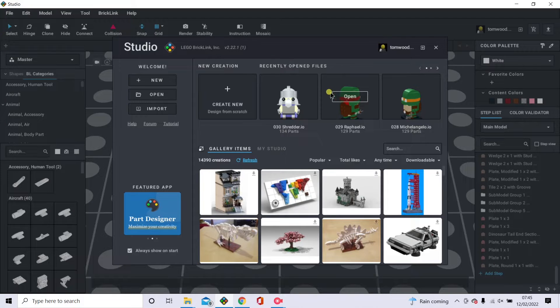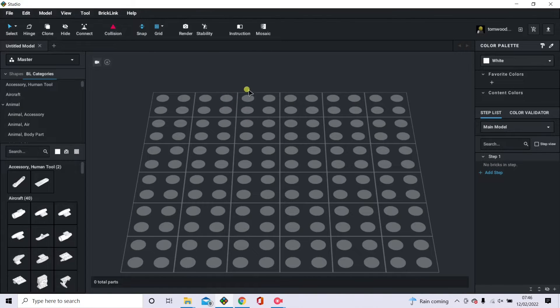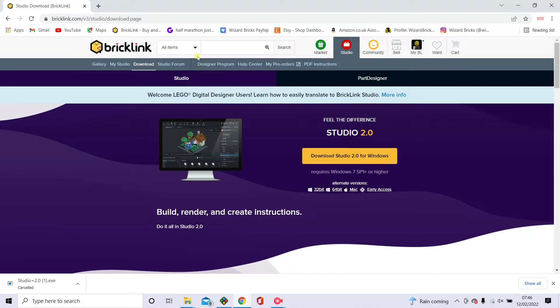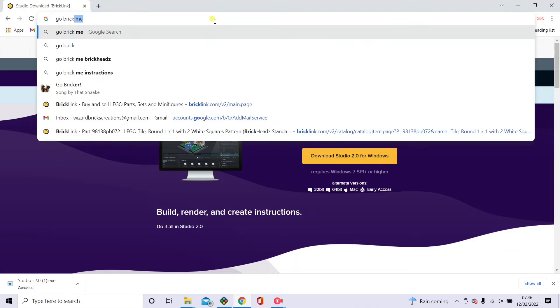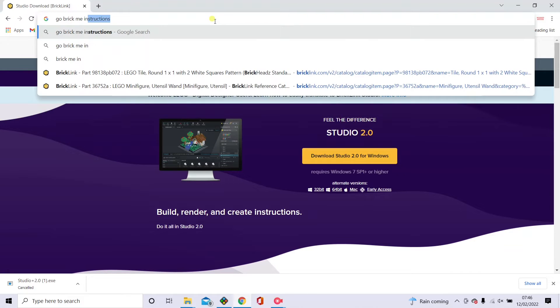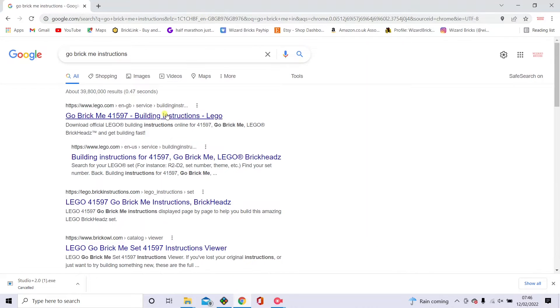This is what you get when you open it. I've only got Ninja Turtle things here because I've just been doing some new images for those. If you want to click New, it comes up with a grid. What I'll show you is what I did when I built my first ever brick head — I went onto Google and searched for the Go Brick Me LEGO set instructions, which can be found on the LEGO website.